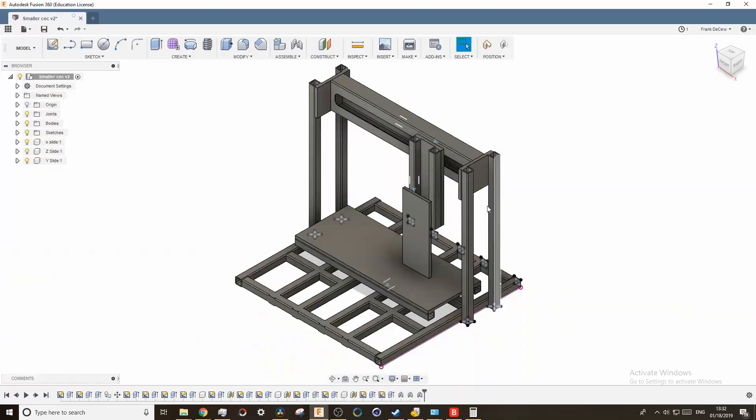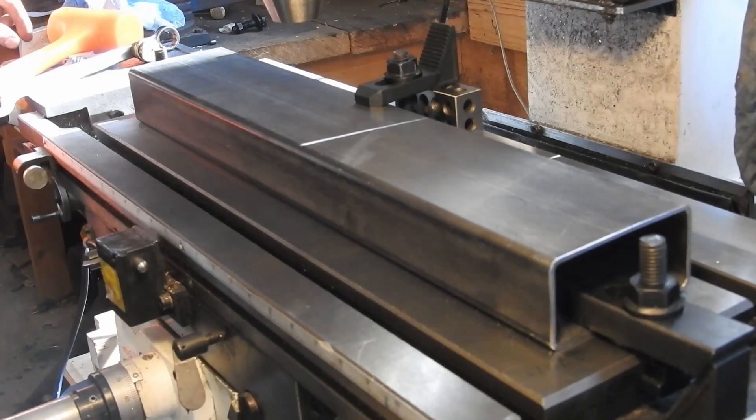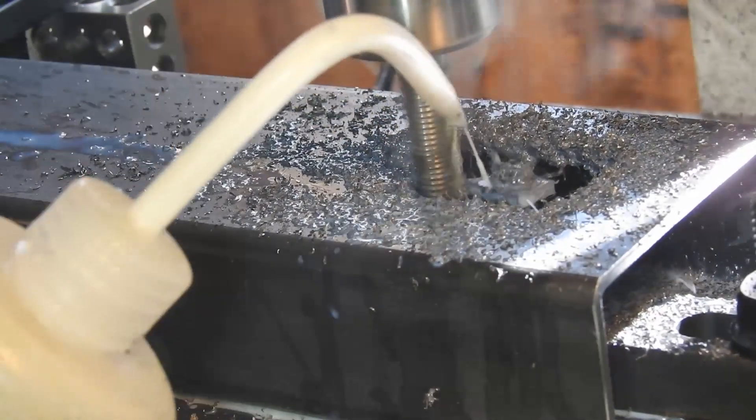Once I got the rails parallel, I moved onto the x-axis, which is made with the 2 by 4 tubing. I designed this with the tubing so I could run the ball screw through the tubing and have it protected. Because the ball screw will be in the tube, I needed a gap to attach the screw to the sub plate for the z-axis. I set up my mill to cut out the slot with a 3/8 end mill, and also drilled the holes for the linear rails on the tubing.